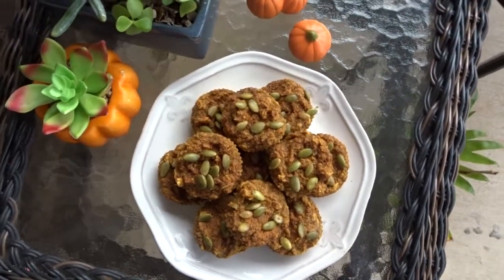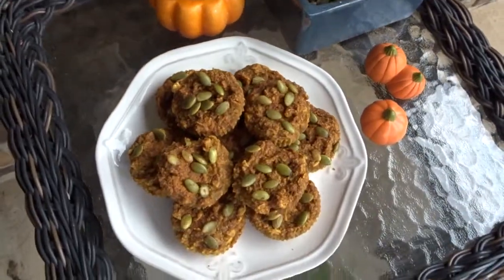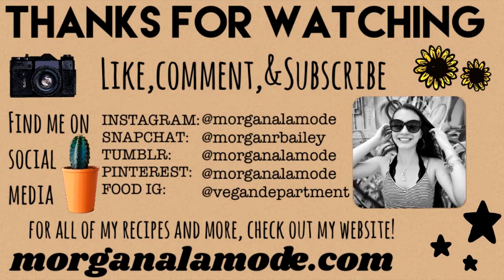The full recipe will be linked in the description. If you like this video, please give it a thumbs up and subscribe — I upload new videos every Wednesday and Sunday. Thank you guys so much for watching and I will see you in my next video!